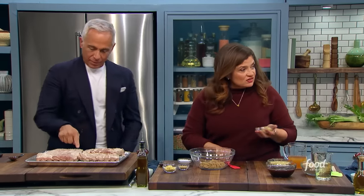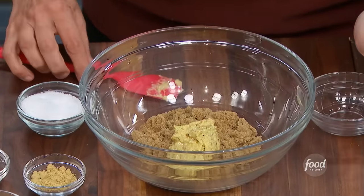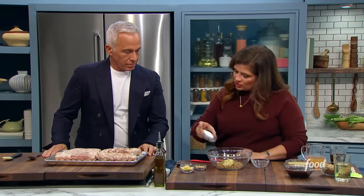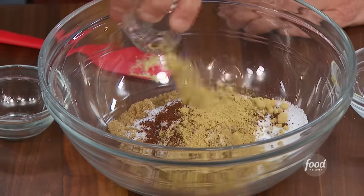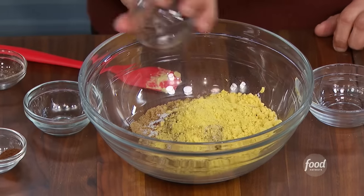I'm going to start with the rub that's going to go on the ribs. Grainy mustard for the little pop of the seeds, with brown sugar, measured salt, a quarter teaspoon of ground cloves — just a little — dry mustard and dry ginger. We're going to mix all that together.